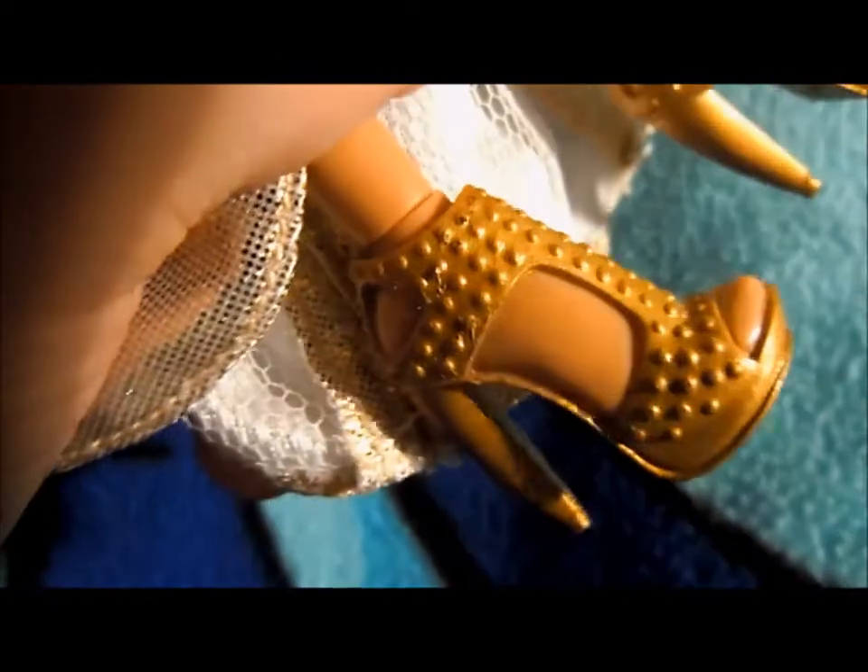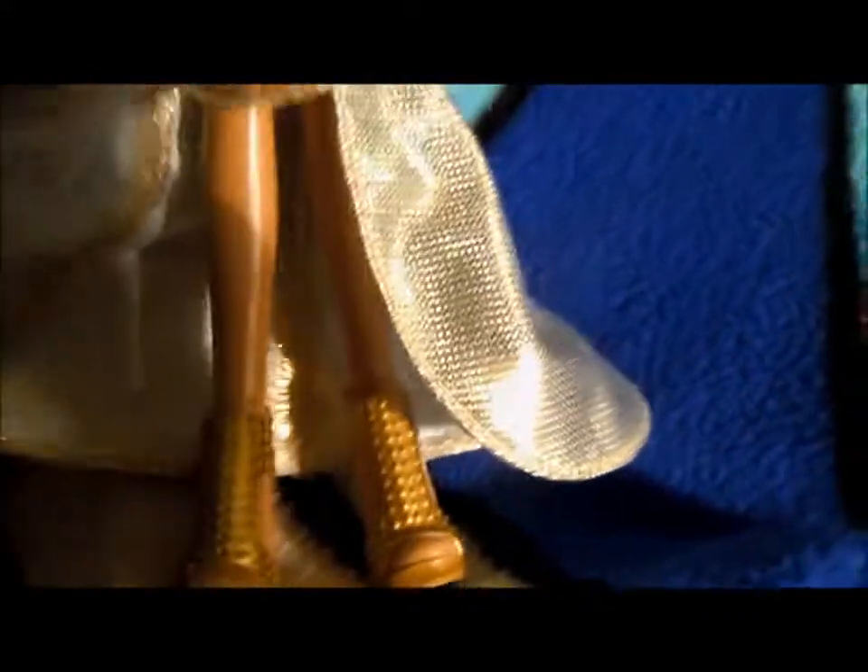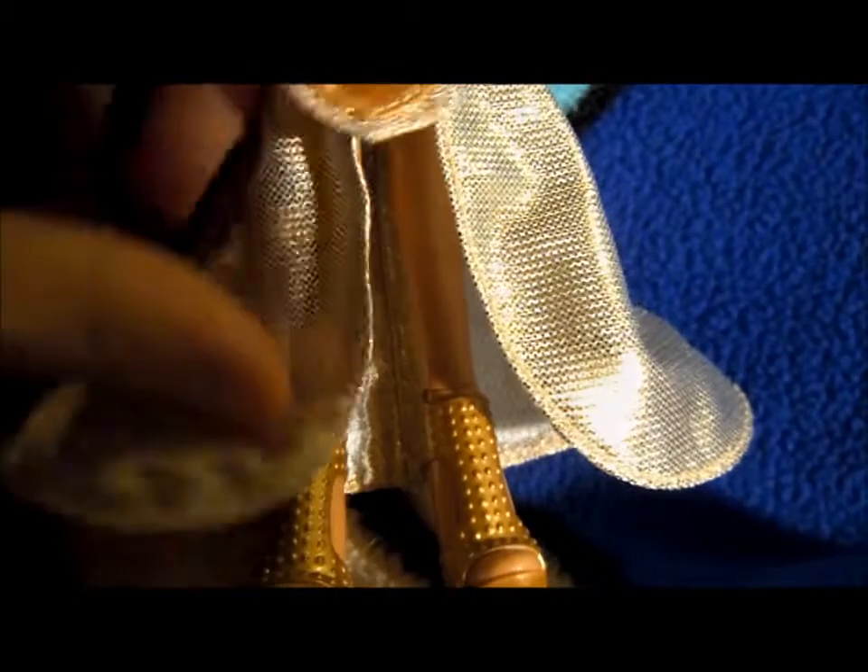And her shoes are pretty much the same as Party Sasha from 2010, but in the Yasmin skin tone. And something interesting: if you've seen the episode of Project Runway Canada where they do the Bratz Challenge — if you haven't, it's on YouTube — one of them did an Egyptian design very similar to this one, at least with the skirt.